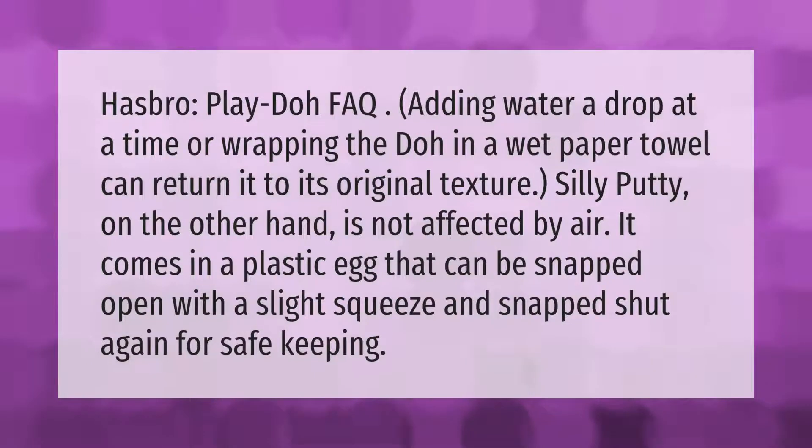According to the Hasbro Play-Doh FAQ, adding water a drop at a time, or wrapping the dough in a wet paper towel, can return it to its original texture. Silly Putty, on the other hand, is not affected by air.